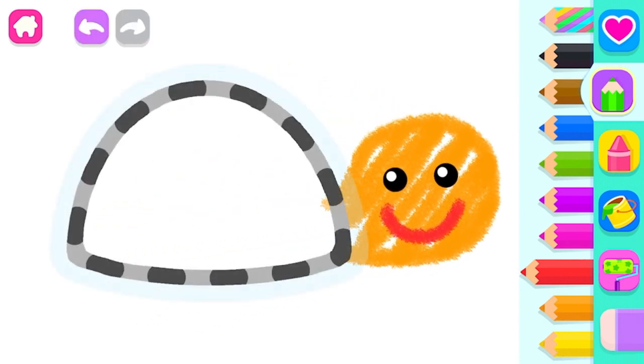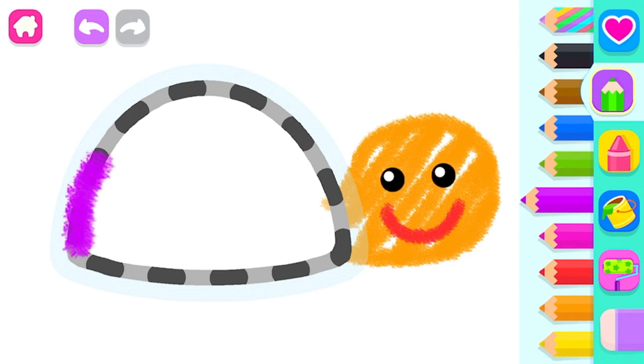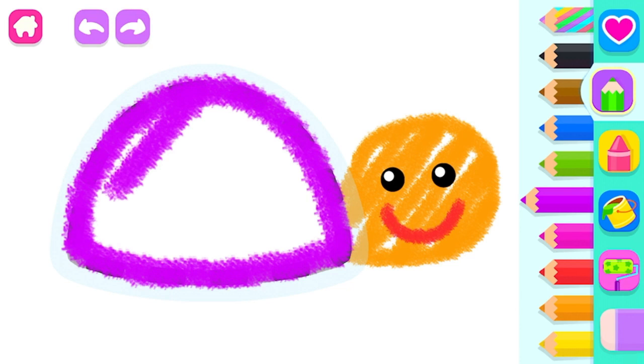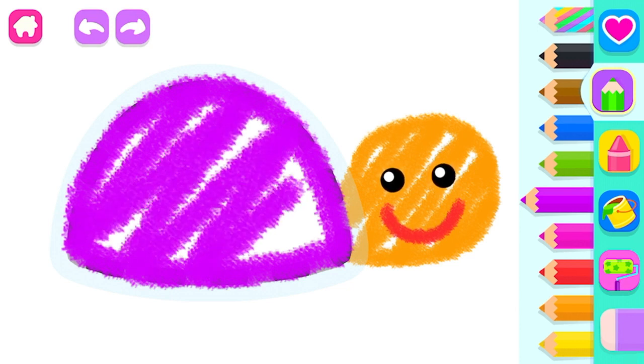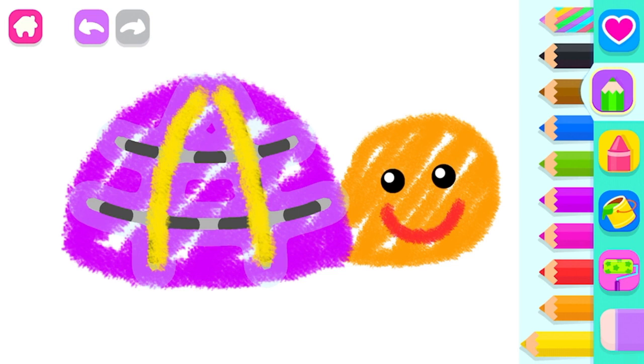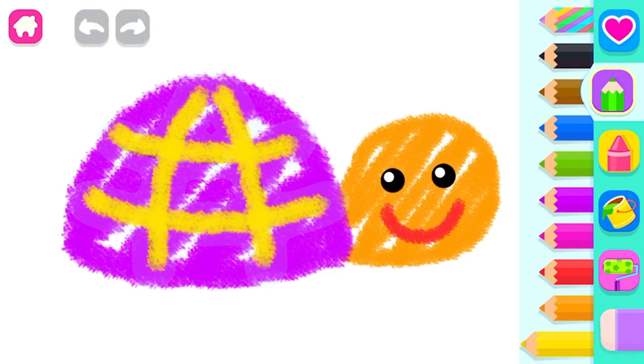Draw the turtle's shell. Violet. Beautiful. Beautify its shell with a fancy pattern. Yellow. Wonderful.